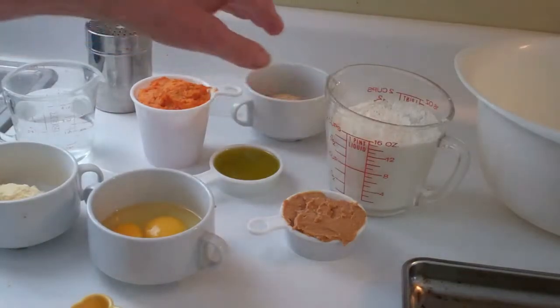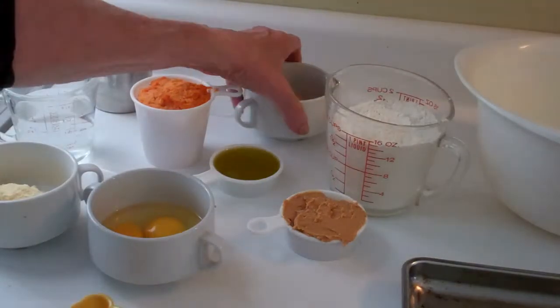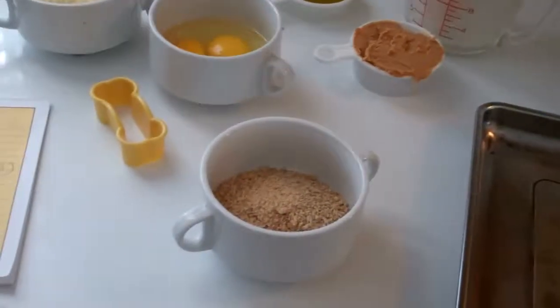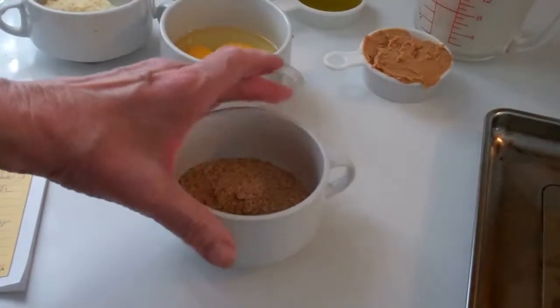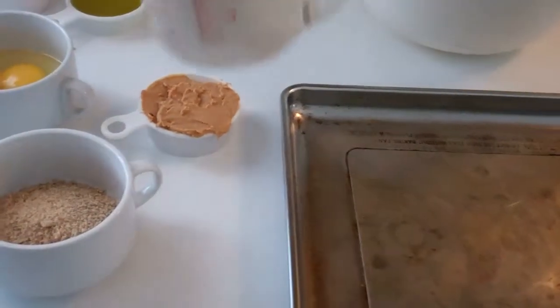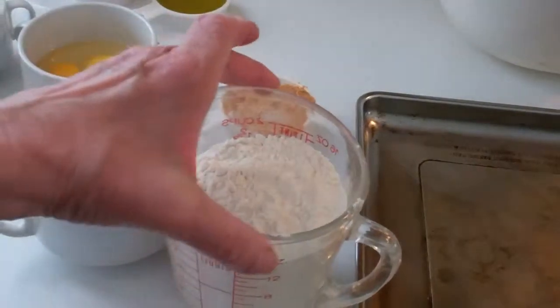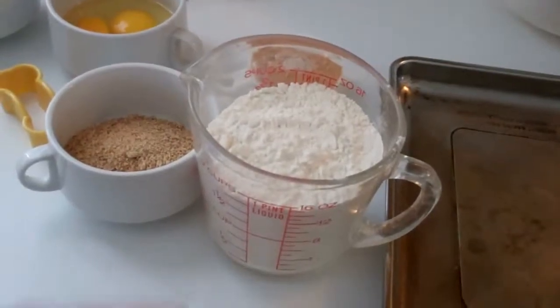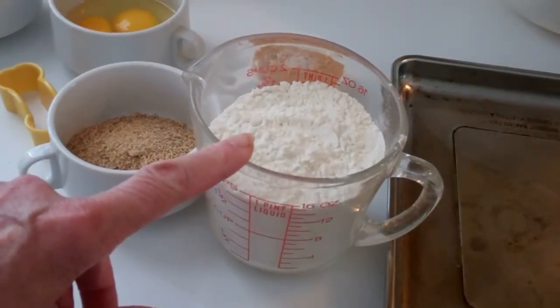And over here I have oat bran — I'll bring that up so you can see it. You can get it at the store. And then over here I have approximately two cups — this is a wet measure, but it's almost the same as a dry measure — of unbleached flour.